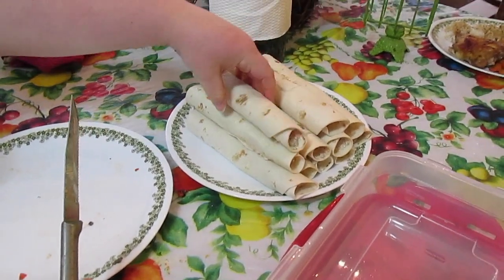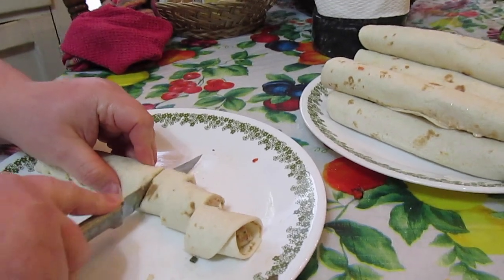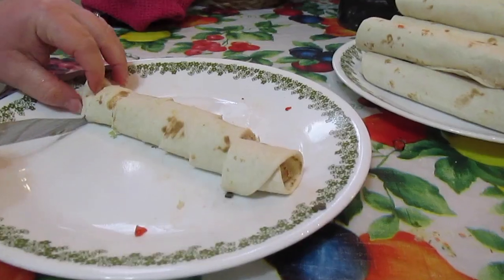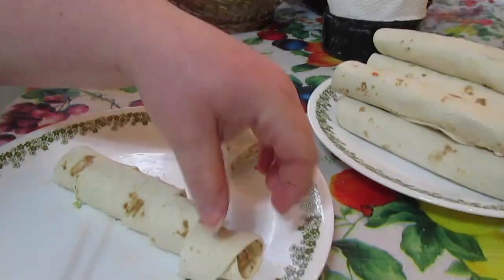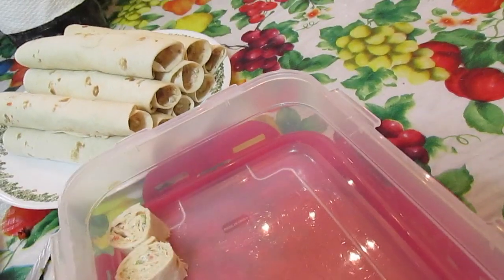Alright, let's cut our veggie tortilla pinwheels. Cut them however big you want. Sometimes the end pieces aren't as pretty, so I'll leave those at home, and I'll put the others in the container to take them to a get together.